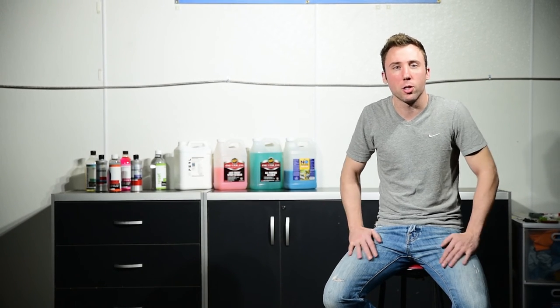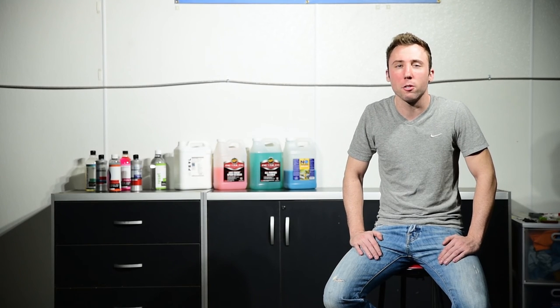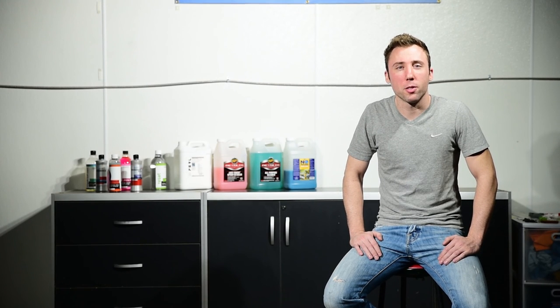Hopefully you found these short tire cleaning tips helpful. If you like the video, make sure you give us a thumbs up. And if you want to see more videos from us, be sure to hit that subscribe button. As always, if you want to leave a comment for any product reviews or general detailing discussions you want to hear us talk about, make sure you let us know. We're going to include links to all the products used in this video in the video description below. Thanks for watching. We'll see you next time.